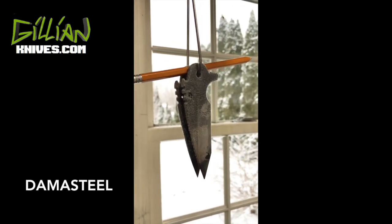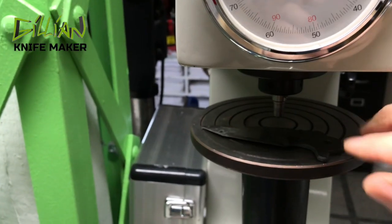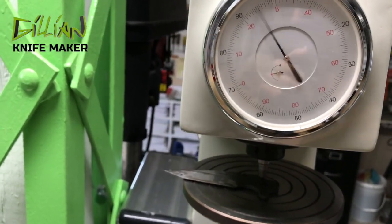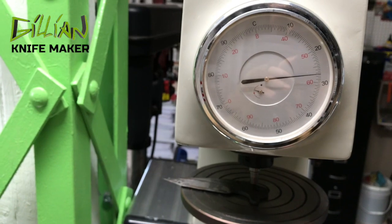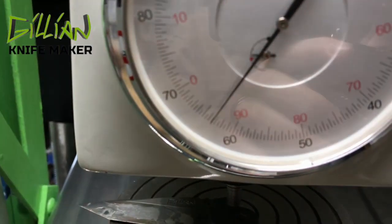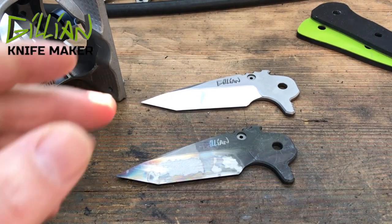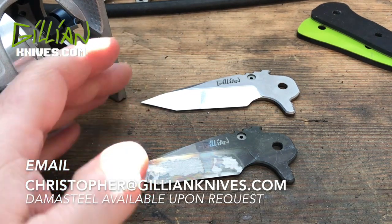I left these blades in the liquid nitrogen overnight, and now I'm letting them come up to room temperature before I start the first temper. I've tempered my blade and we're now going to test the Rockwell C hardness. I did two temperings and let it come to room temperature between the two tempers. It's testing out at 63 — that's an incredibly hard steel. We've heat treated damasteel. I went ahead and cleaned up one of the two blades to get some of the carbon off, and the next step is to etch these.